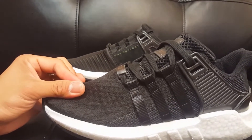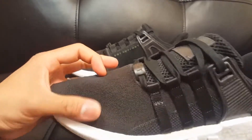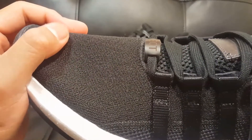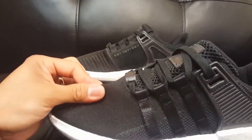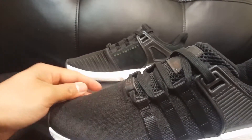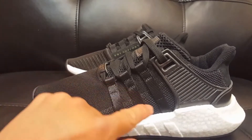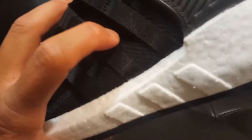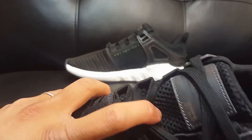Adidas is calling this their pixelated signature knit upper with signature embroidered lines — that's their own words for it. We're just consumers and we like their product. It's not as stretchy as the Ultra Boost version, but it stretches enough to be comfortable on your feet once they're in there.